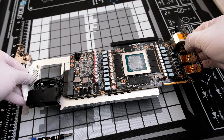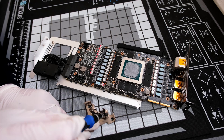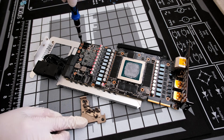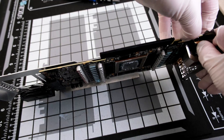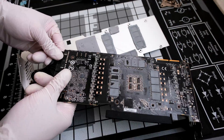Now the PCB is exposed, but we still need to take off the metal backplate. Before that, there are these three Phillips head screws. Once removed, the backplate can come off the PCB, making sure to also unplug the two power extenders.